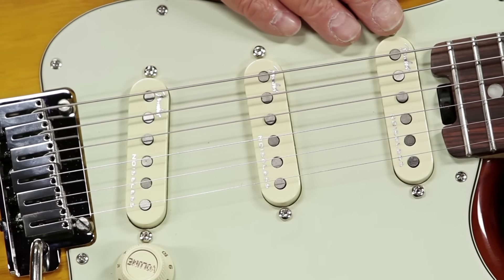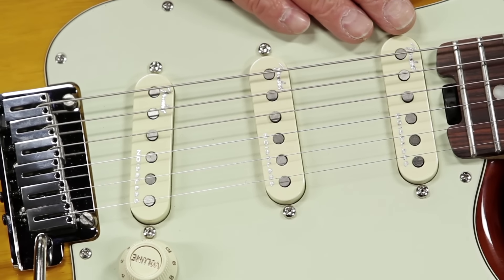Debuting on all Fender 2016 American Elite instruments are the new 4th generation Noiseless Pickups, which are only available on these guitars. These are the latest, greatest versions of Fender's Noiseless Pickup designs — pristine cleans and fat overdrives like never before.